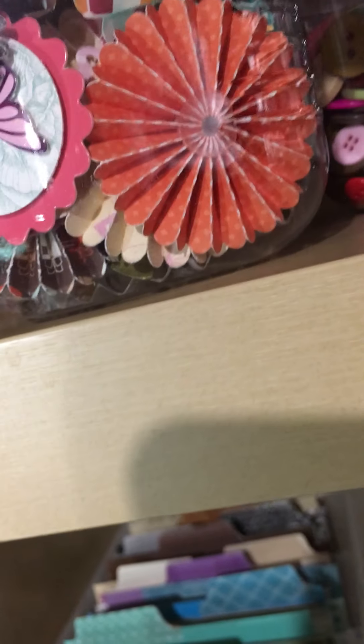All these medallions that I made are here. This is wood veneer. This is more chunky alphas — I don't know what to do with those. And then markers. So that sums that up over there. Then these are my kits that I've put together.